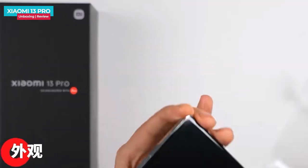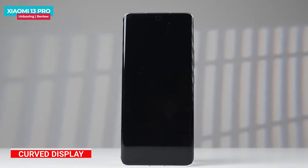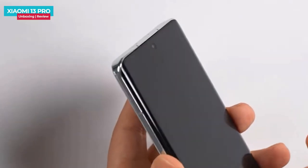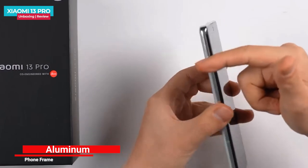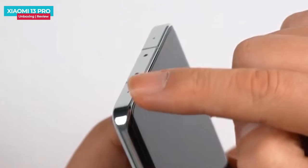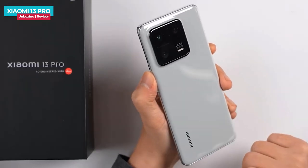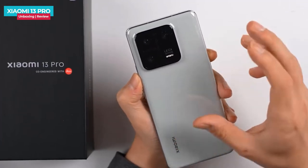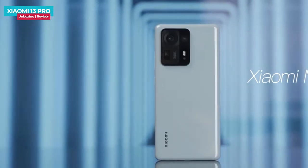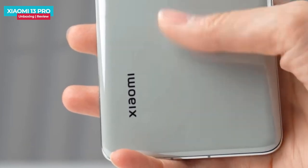Now we remove the plastic wrap to look at the phone's design and build. The first look shows a curved screen with a punch hole for the selfie camera. The frame is curved on the sides while the top and bottom are flat. The back is a gray color with a ceramic look, similar to the effect seen in the Mi Mix 4 with its unibody ceramic back. The back has a great premium feel.